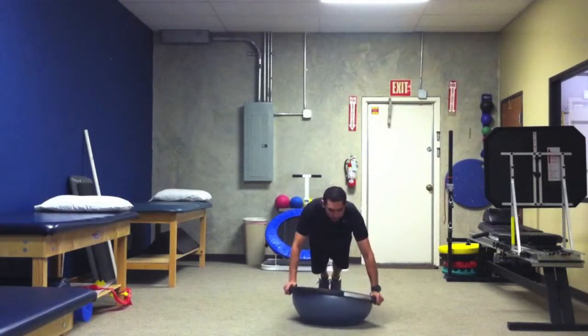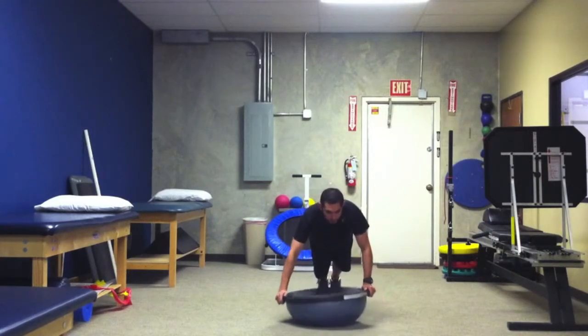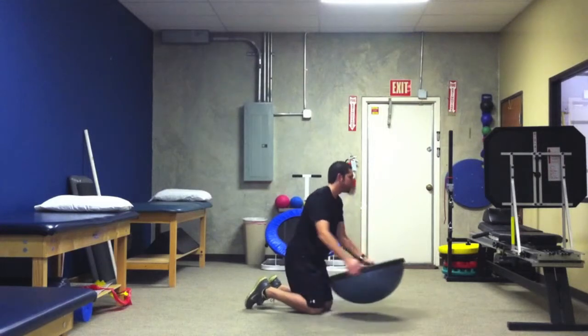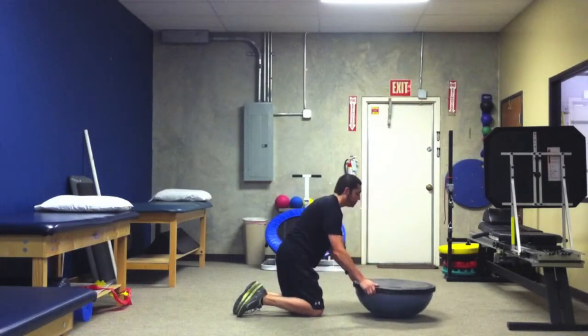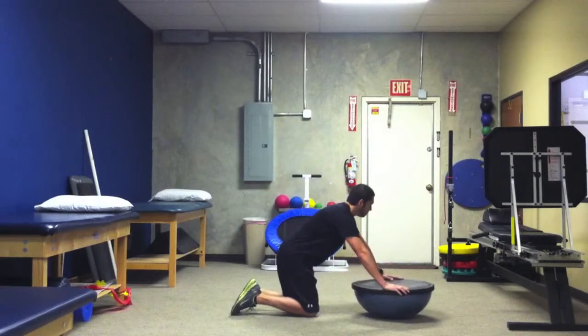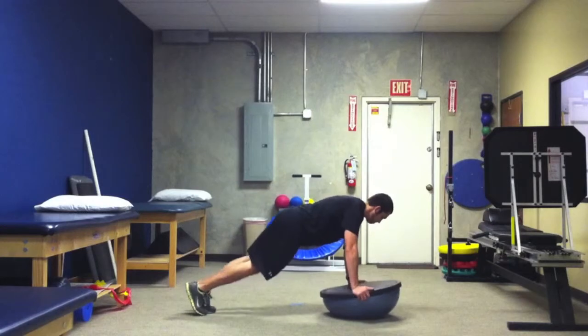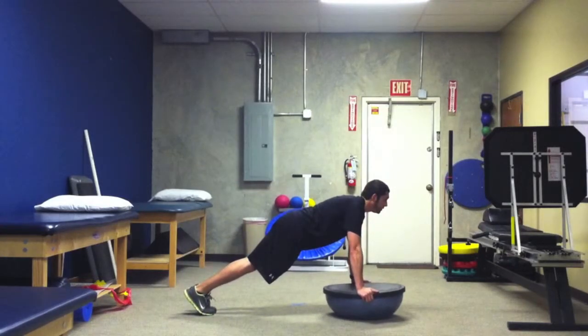Then we've got counter-clockwise and we have clockwise movement. I'll show you in the sagittal position. Maintaining that good position, you want to get into that push-up. Make sure that hands are right underneath your shoulders. Back straight, everything's stable.